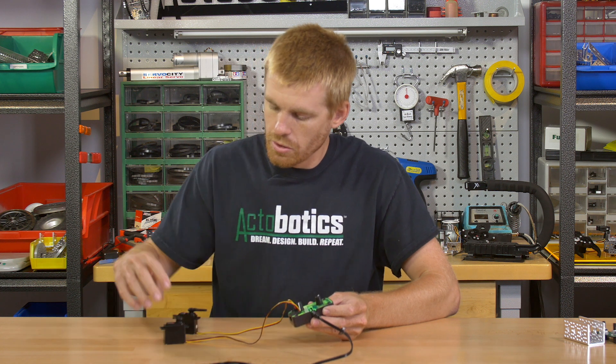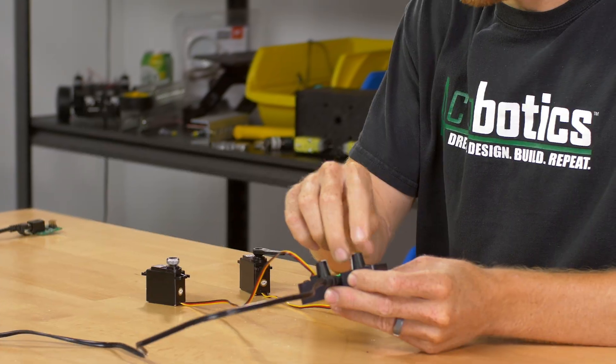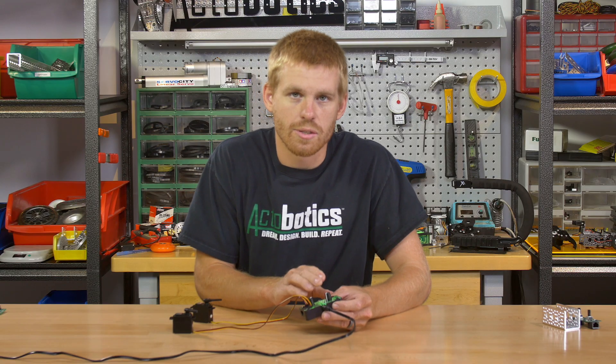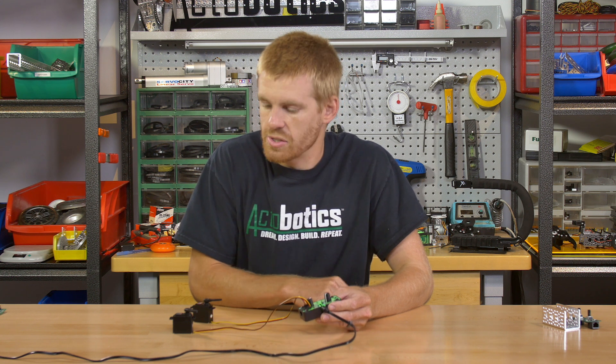Basically you can manually control two different servos, both analog or digital. The nice thing about this servo controller is you can program the PWM range that comes out of it. The factory default is roughly 1000 to 2000 microseconds, so you get about 90 degrees of rotation out of your servo when you plug it in.